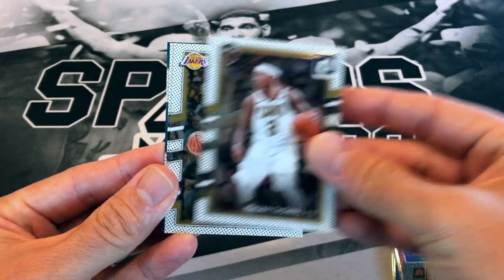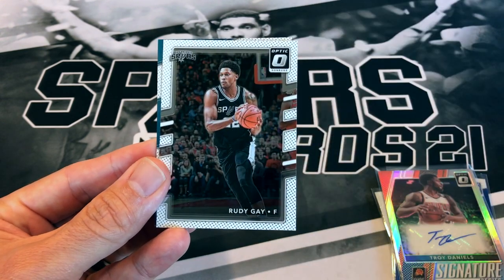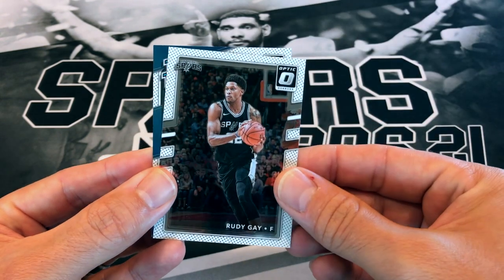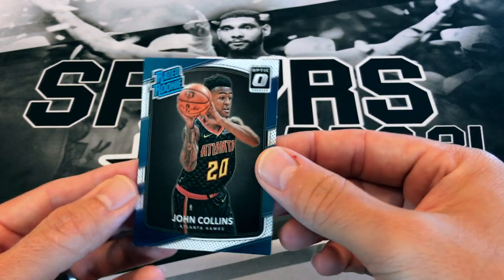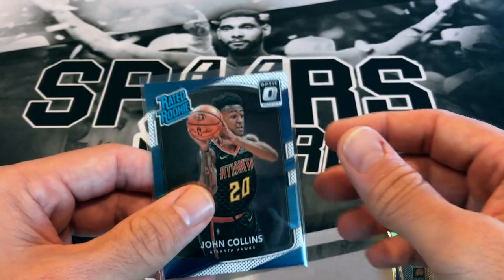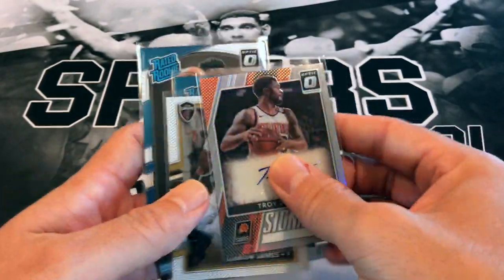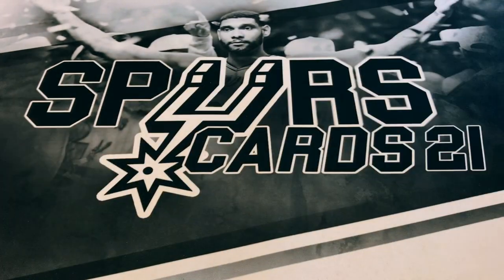Last pack of 17-18: Isaiah Thomas, Brandon Ingram, Rudy Gay, and rookie John Collins. Not too bad — we didn't get the big ones we were hoping for, but I have other cellos to open in the future. Let me know down below which Optic year you thought was better. We'll put that 17-18 Optic to the side.